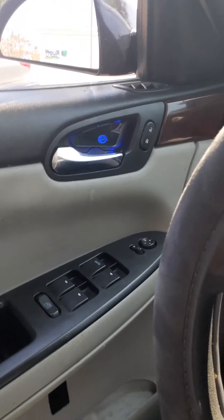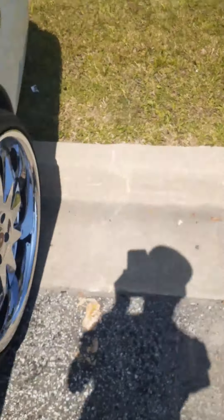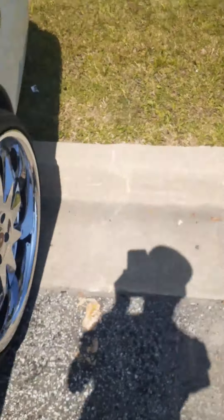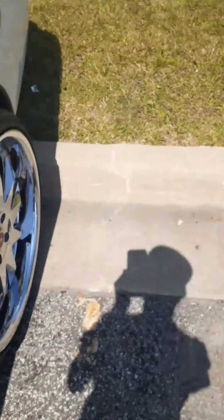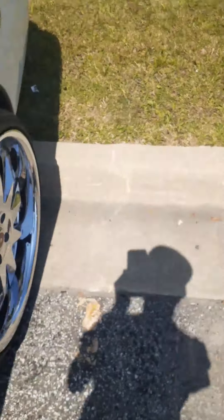There it is — Anun Auto. Right there, boy. Nice, looking good. Both of them. I went ahead and put some LEDs in the cubbies right there. Hard to see because it's daylight right now, but over here you can see this one good. That's where we're at. Now I just need to get the back two and I'll be set.